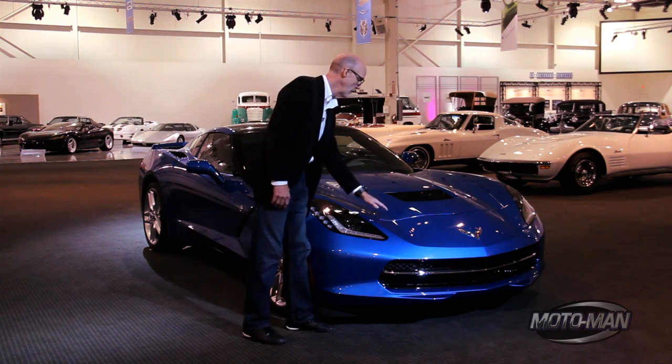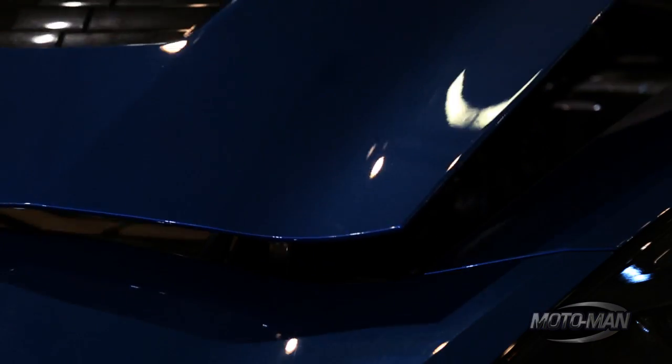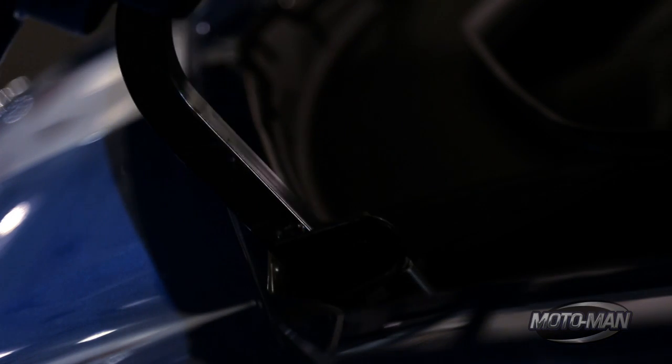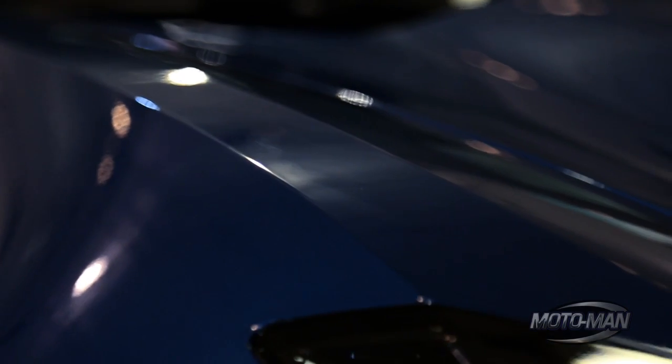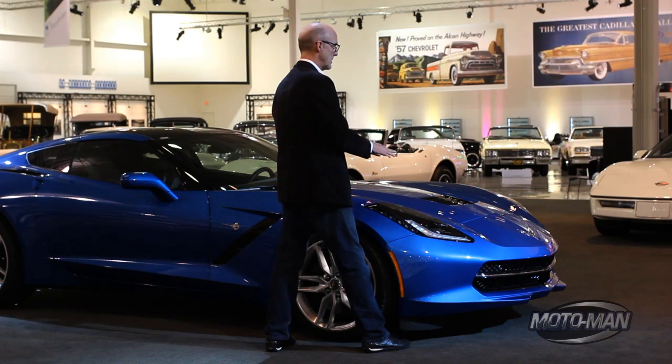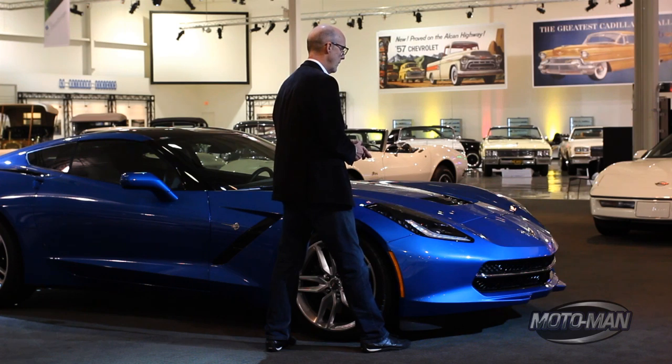And here's a good example of that, in that we know since the hood swings forward, there are hinge mechanisms in here. I wanted to make sure there was dramatic sculpture separating the fender form from the pod where the engine resides and express that beautifully on the exterior surface.